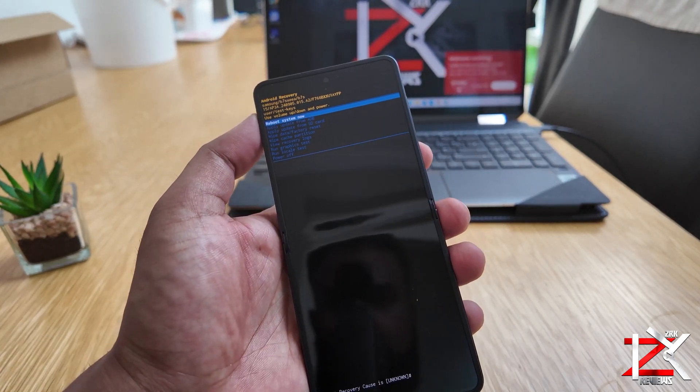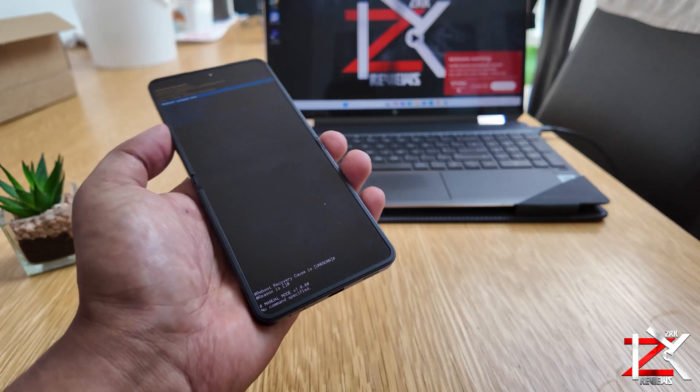Once the logo appears, you can let go and take out the data cable, which you don't need anymore.